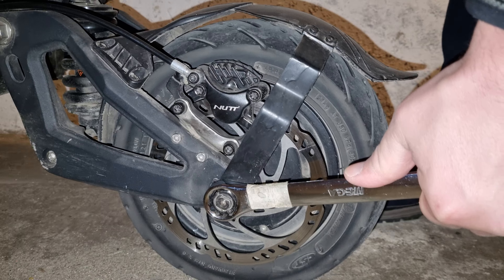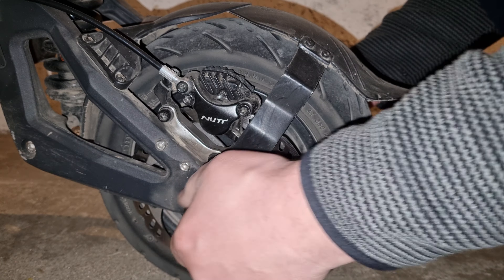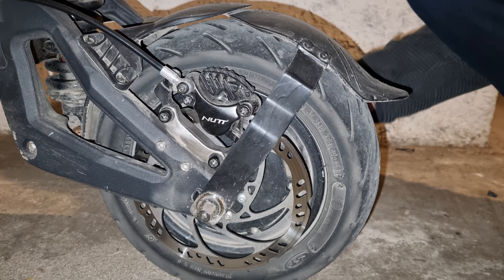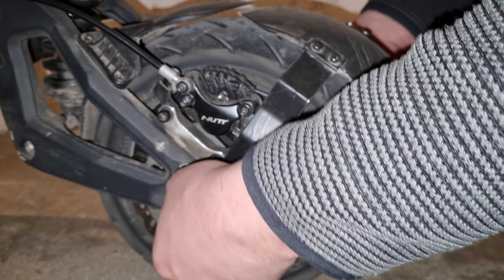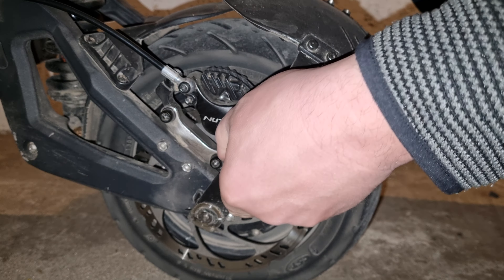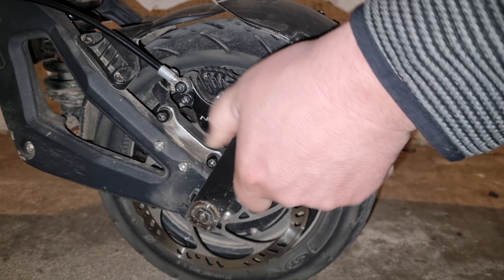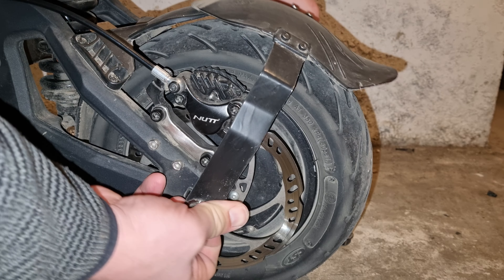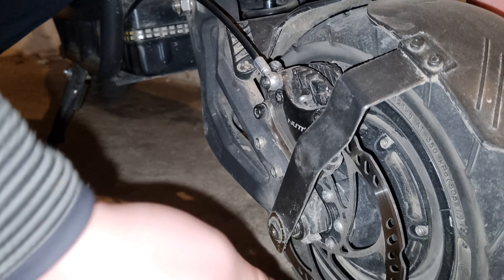That's the first one. It needs to go, it needs to go. It's so tight. It's really hard to take it out — I don't want to break it. Oh my god, this freaking frame is really tight. That's the first problem. Come on, get it out.